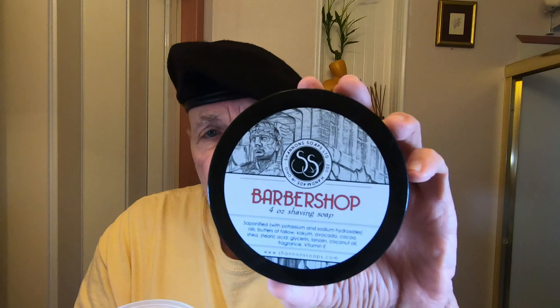The shaving lather I'm going to use is the Barbershop soap by Shannon's Soap Company. This was given to me by Chris out at Backroads Gold in Chloride, Arizona, from whom I bought three or four vintage razors. I'm letting it soak in the water a little bit, and I'm going to wash my face. Let me put the brush in some hot water first — it doesn't need much time because it's synthetic. Then let's do the face wash with the Brute soap.